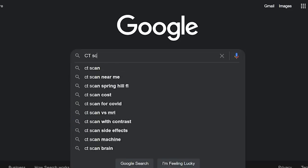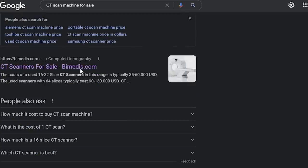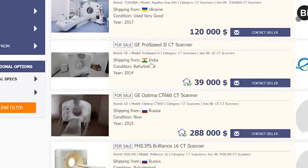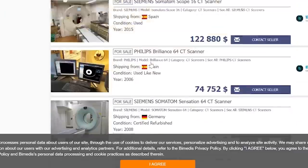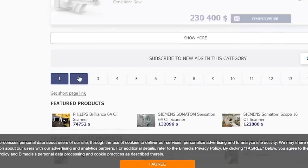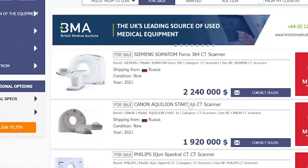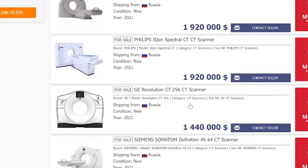Welcome back everyone — today we're making a DIY CT scanner. I thought it would be awesome to have your own personal CAT scanner, so I searched up CAT scanners for sale. Considering I have the wage of a McDonald's worker, seeing prices ranging from $30,000 up to over $2,000,000, I knew it was not going to be possible to buy one.